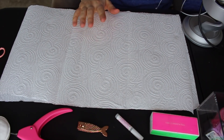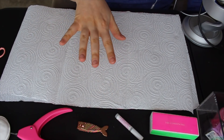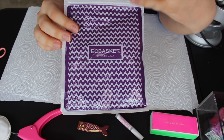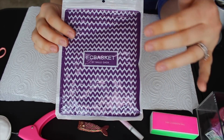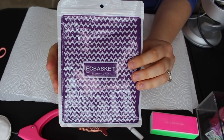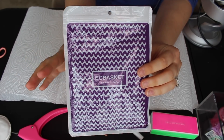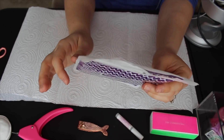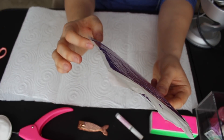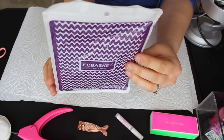First, I'm gonna show you everything that I use for my nails. Of course, the first thing you're gonna need are nails. These are the nails that I use — they're called EC Basket by Nails Gaga, and I get these on Amazon. They're pretty cheap — 500 pieces, 10 sizes, and it's under $10, so it's a really good deal.